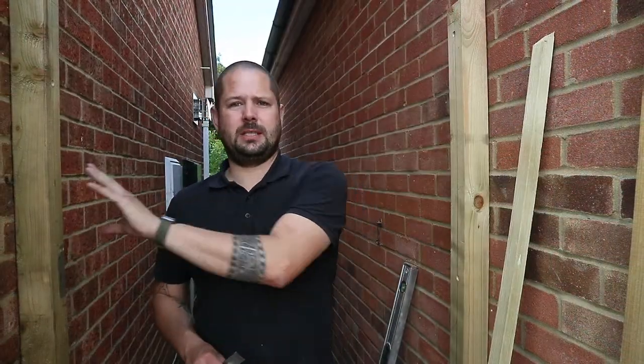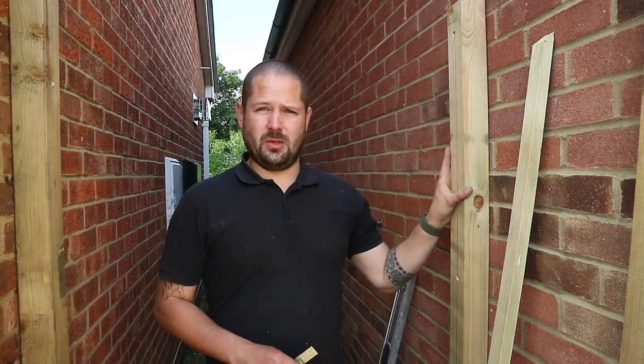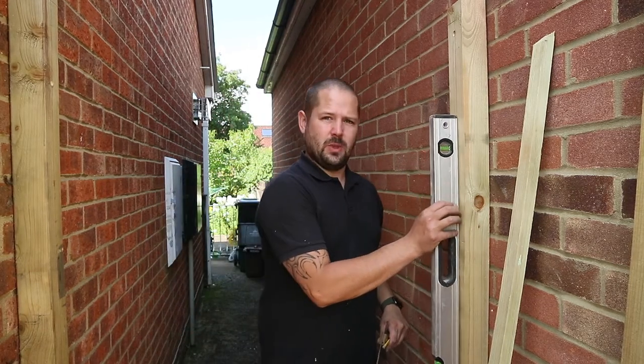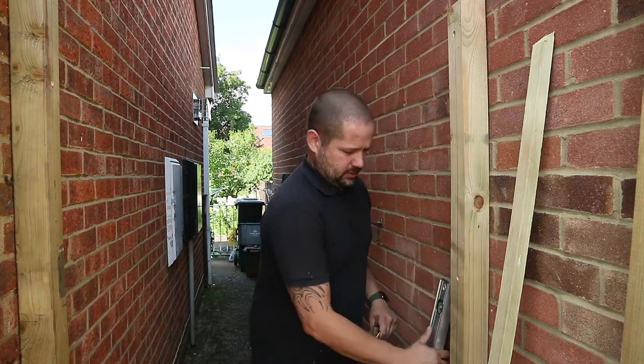To start off, you want to get your posts in place. Now you may already have posts in place, so that's fine. I've gone ahead and done these off camera just for ease. Basically all I've done is taken my spirit level and made sure we're levelling this plane and this plane, just to make sure everything is sitting true.